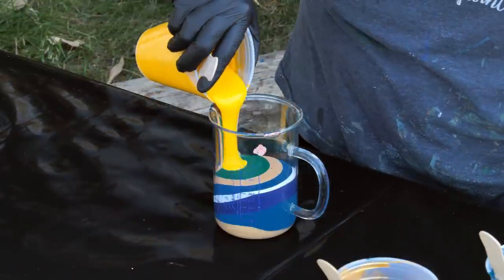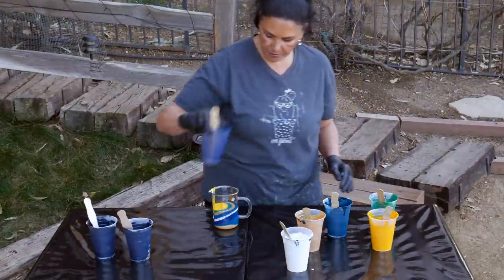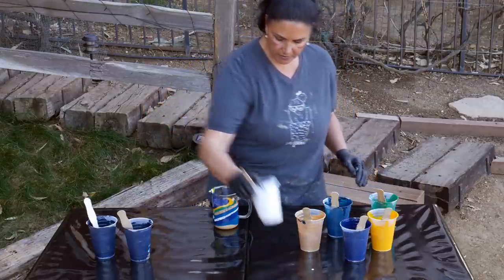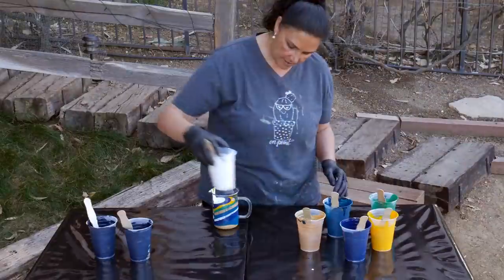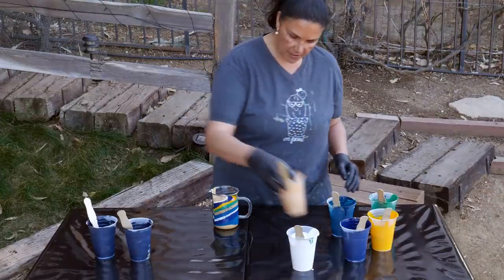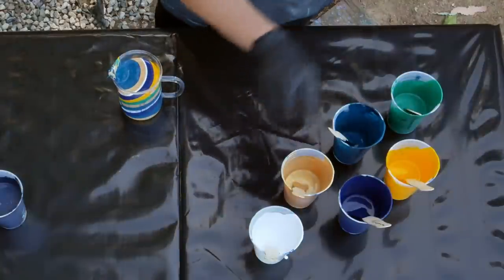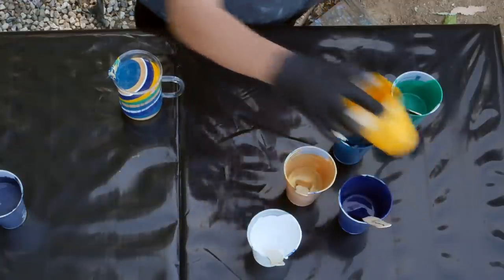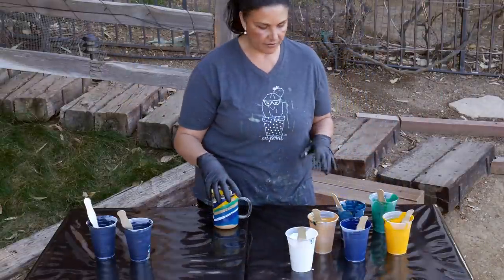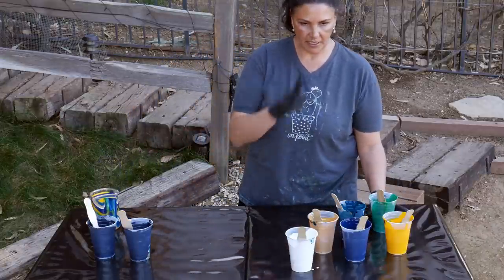Then some yellow, back to the Prussian blue, a layer of white, a little bit of gold, some turquoise, and let's go back to the yellow again. You might have to do more than one cup because we are doing a big canvas — it's a 24 by 36. Okay, so there's our cup. I'm going to put my base coat down on my canvas and I will be right back with you.